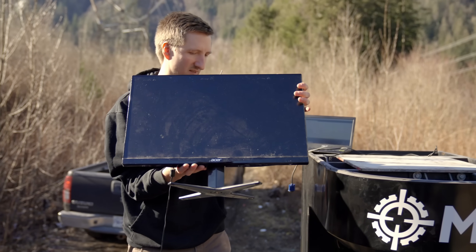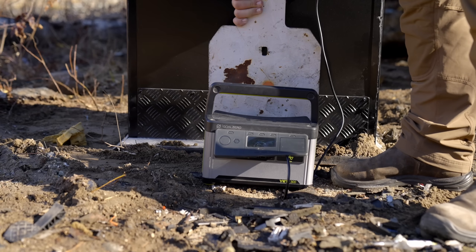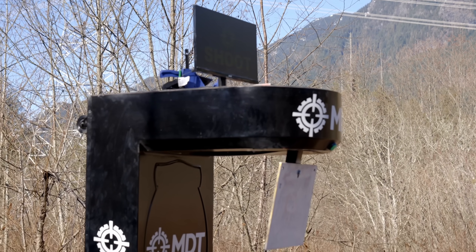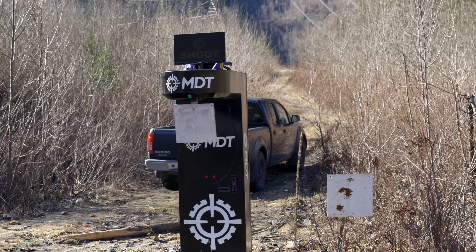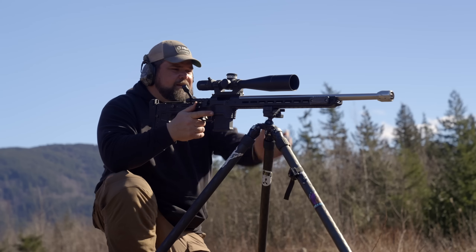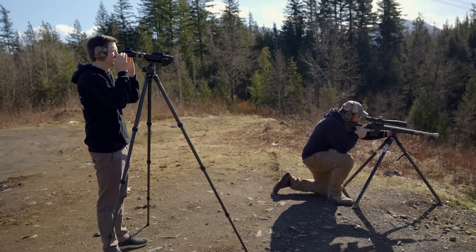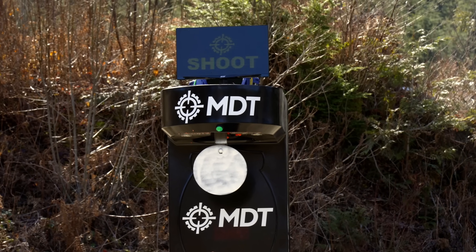Now we're into our third day of testing downrange. We had to bring a power pack to run the monitor and protect it with a piece of steel. We felt pretty confident - the screen looked good up close. But when we moved back out to 400-500 yards, we still couldn't see the screen. We grabbed the spotting scope, took a look, and thankfully we could actually read the screen. It was still fairly light but readable enough.